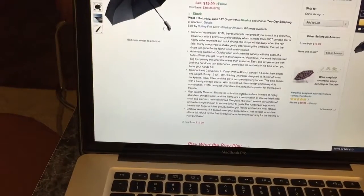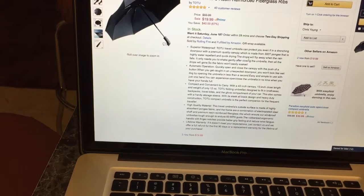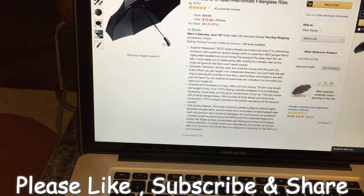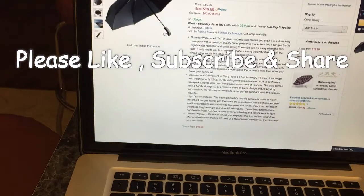So I'm going to just kind of go through what they say and give you some honest feedback. It says superior waterproof travel umbrella can protect you in a drenching downpour with a premium quality canopy made from 300T punji, which is highly water-repellent and quickly drying. It is quick drying. Any umbrella is water-repellent, so I haven't had any problems with standard umbrellas. Can it protect you in drenching rain? That's a problem.